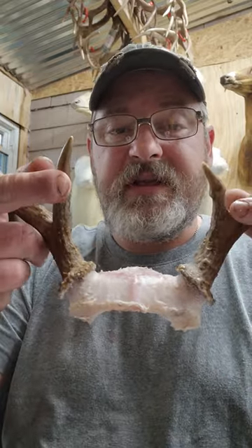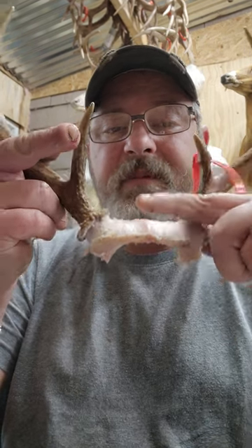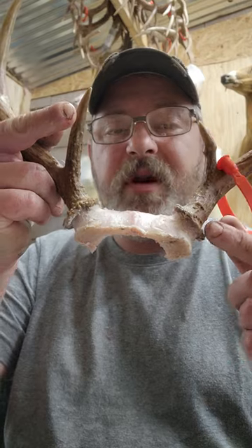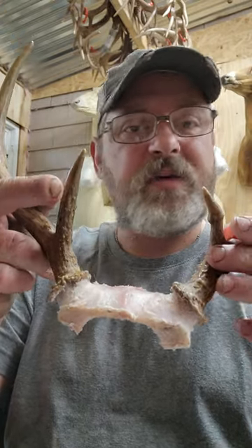Especially if you cut your skull caps as narrow as I do. Also, if you boil and you sit these down to clean the top off, your antler burrs are going to be in the water and you can get discoloration in your antlers from doing that. So I don't like boiling.